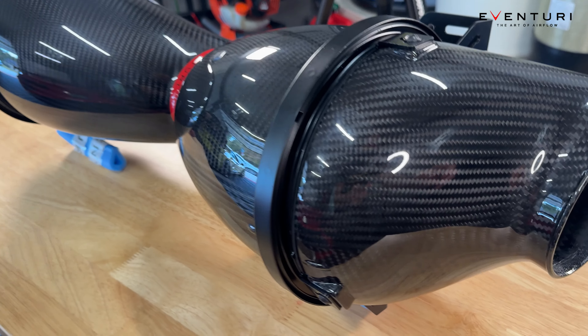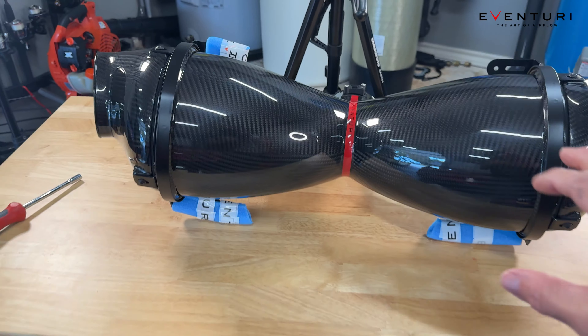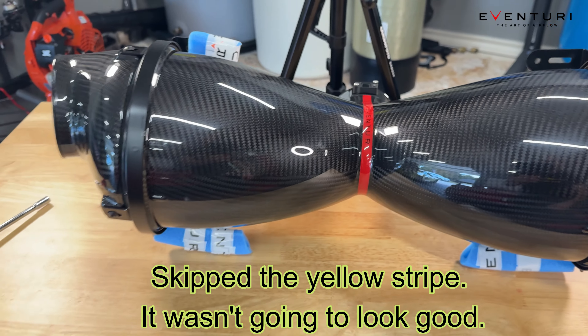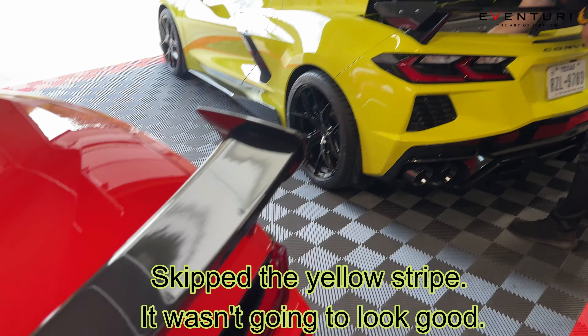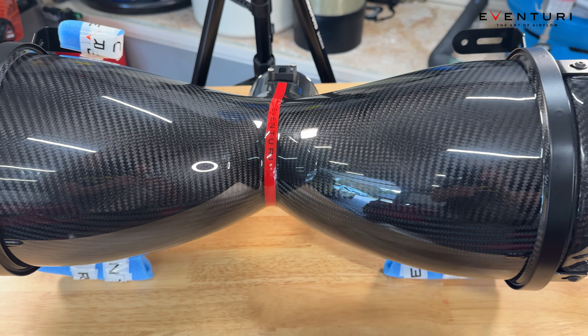Check it out — it is absolutely carbon fiber through and through. This thing is absolutely beautiful, such high quality. We are going to replace this red stripe with yellow to help match my car. Of course, it works perfect with Steve's because it's torch red, but mine is not, so we are going to get that addressed as well.